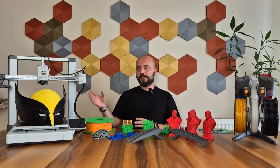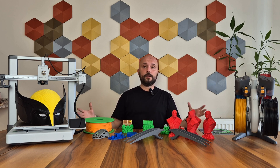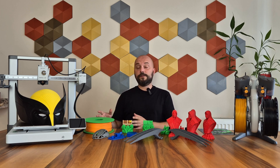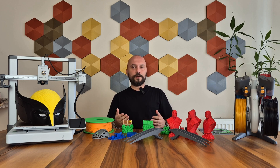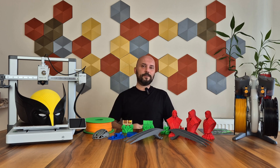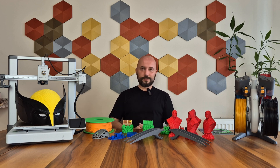When this printer was released, it had some issues — so much so that Bambulab had to recall all the A1s worldwide. However, I see that these issues have been resolved and a beautiful, stable printer has been produced. That's all I have to say about the A1 Combo. I hope this has been a useful video for you and has given you some ideas. I look forward to your comments. May your printer be trouble-free and your printings flawless. See you in the next video. Goodbye.